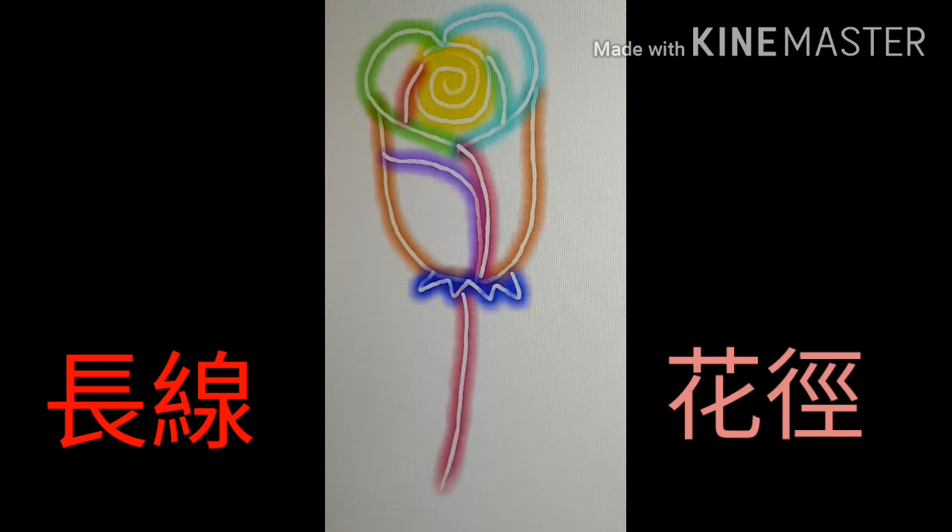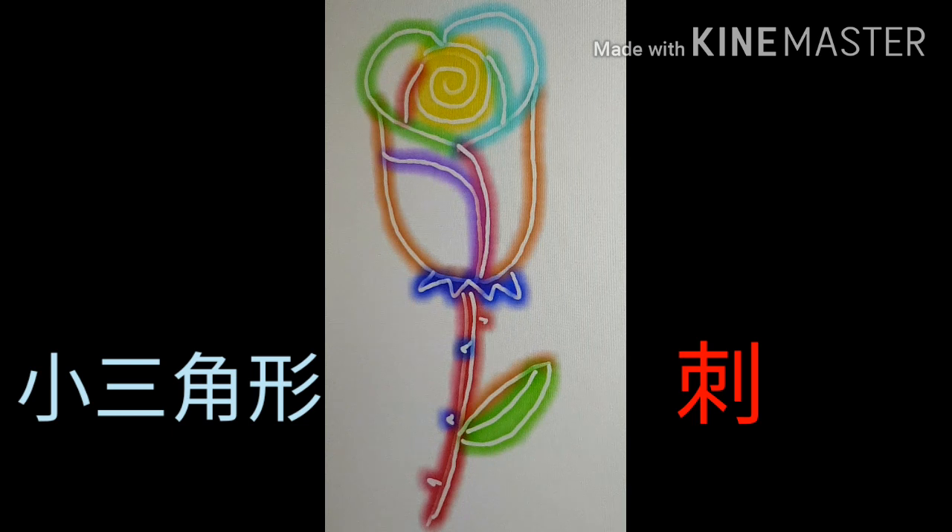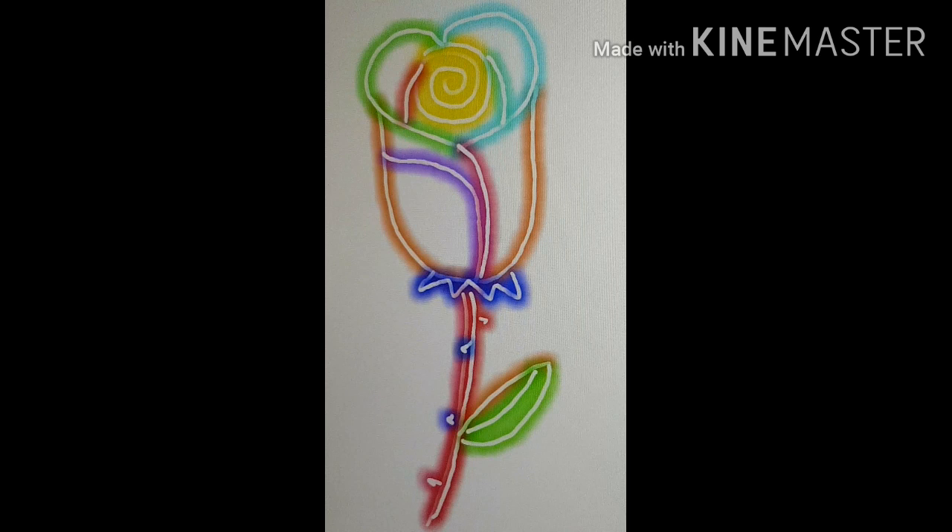然后画两条长线，这是花的茎。然后我们画叶子，画两条弯弯的线，中间画一条线，再画小三角形做刺。